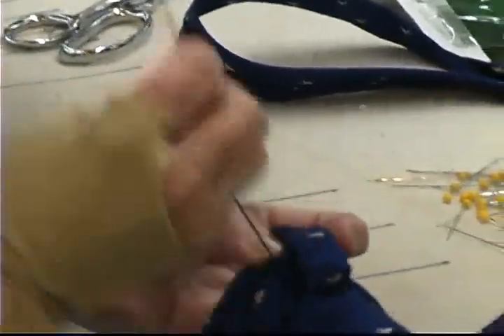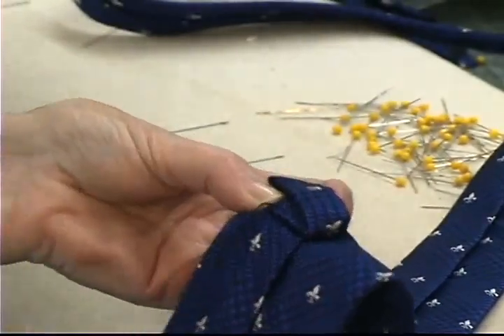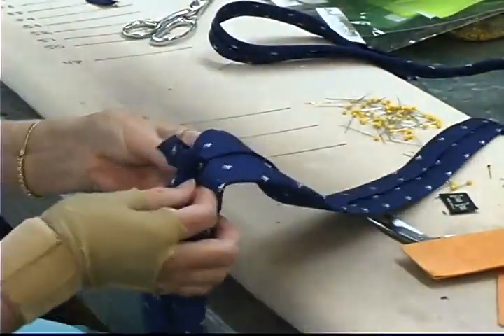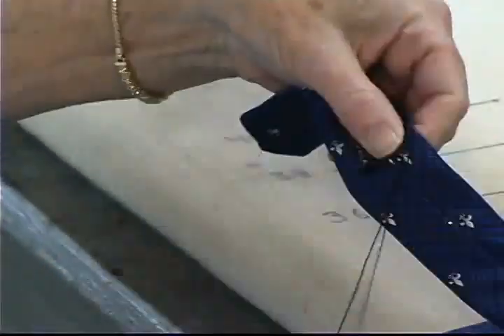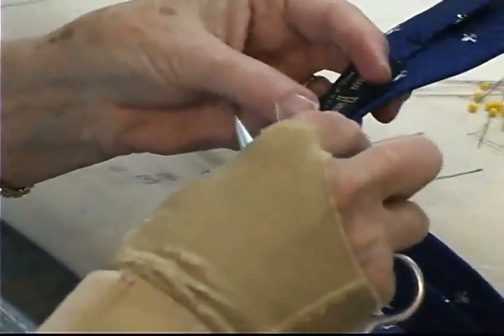The self loops we use on our ties are attached in the center, in the slip stitch, as well as on each corner — this holds the loop securely. The final touch to a truly handmade tie is the hand sewing of the label, whether it be one of our labels or a customer's label.